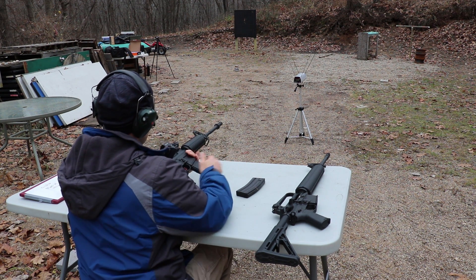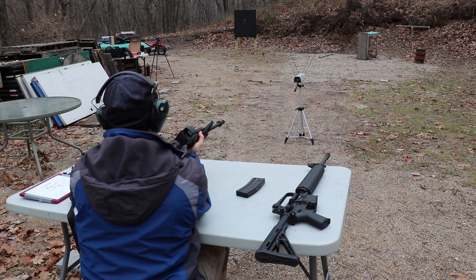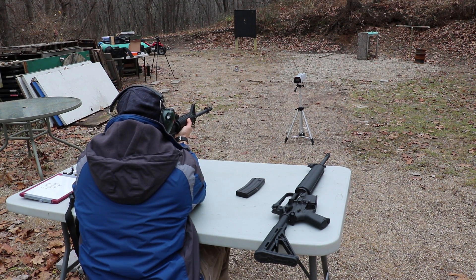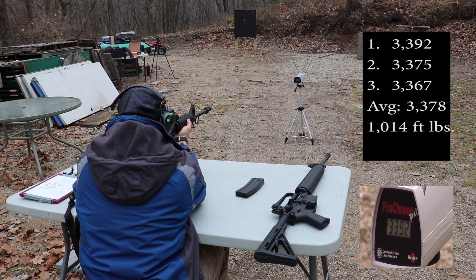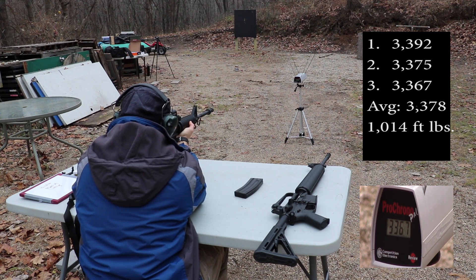Now our 16-inch barrel. This has a 1-in-9 twist, for those who don't follow my channel. Readings: 3392, 3375, and 3367 feet per second.